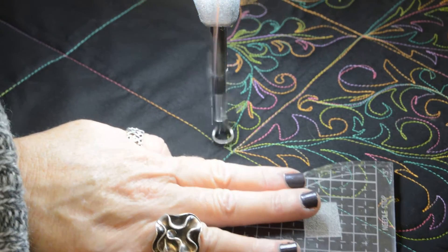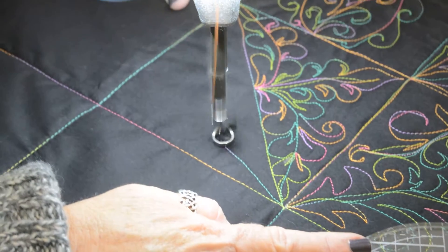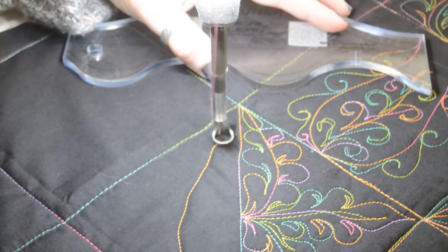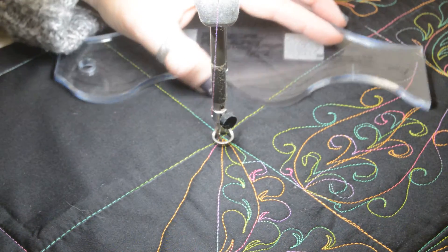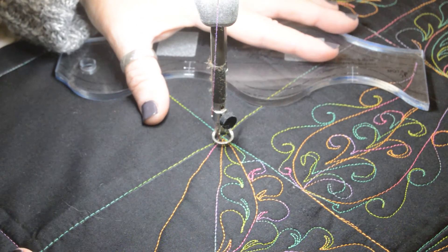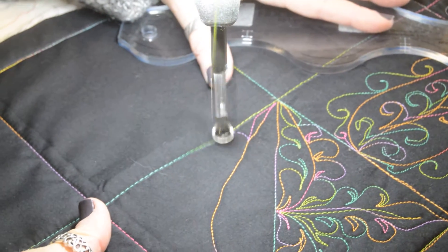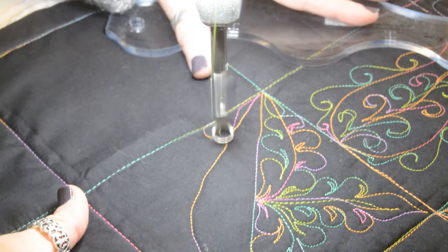I'm simply going to stitch from this corner, create a nice curve, and slide right into this corner here. Then I'm simply going to work my way back using whatever design I've chosen for my quilt.